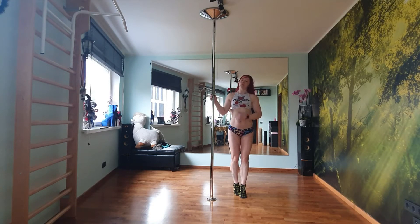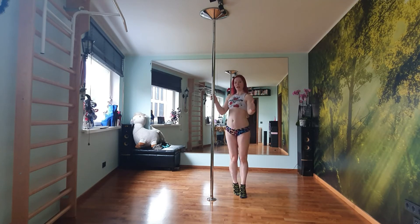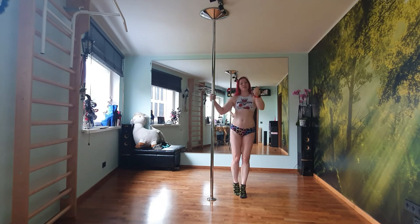Hi guys, welcome to another tutorial. Today we're going to learn how to do four things on the pole. First we're going to learn how to climb, then we're going to learn how to sit, and from sitting we'll try to do a nice swan pose, and as a little extra bonus we will add a plank at the end.